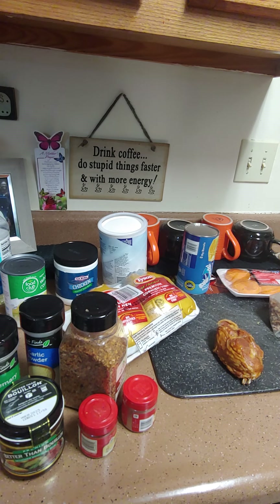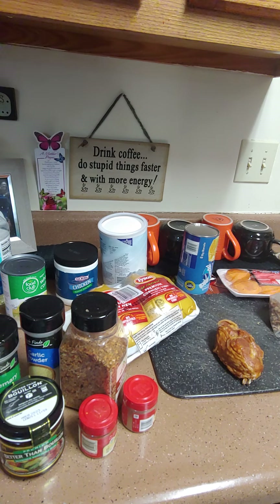Good morning, good morning, good morning. Hello, hello, hello, and welcome with Cooking with Camille.